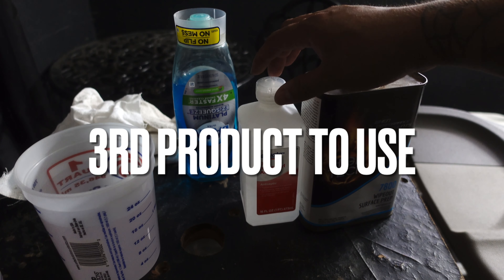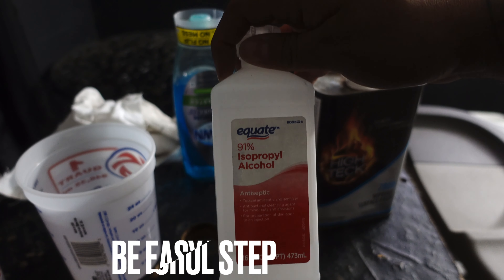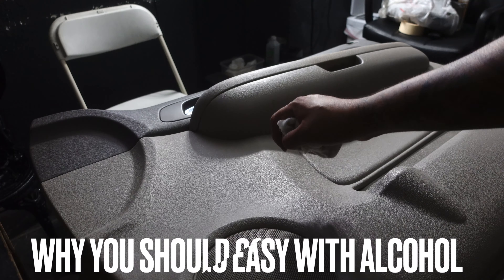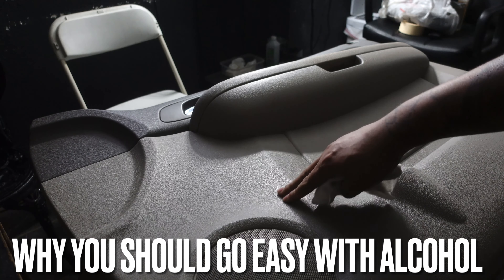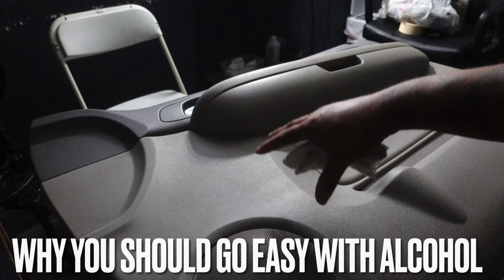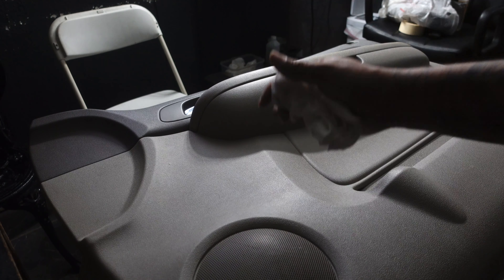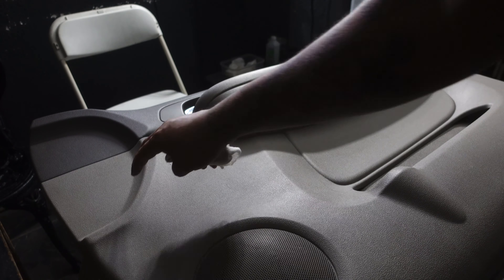Once we get done cleaning off that soap with the fresh water, we're going to use this 91% alcohol. Go very light with it, because if you tend to use a lot of heavy alcohol, you are just going to lightly fade that vinyl dye color off that door panel — and that is not what you want. You want to protect your customer's door panel so you don't get discoloring from one spot to the other.